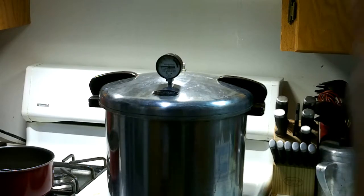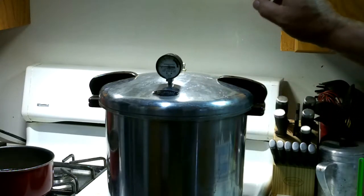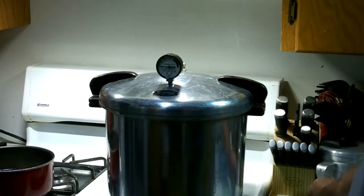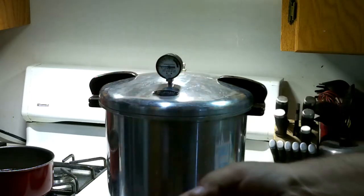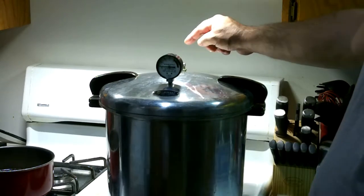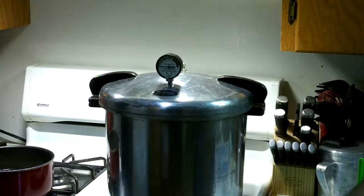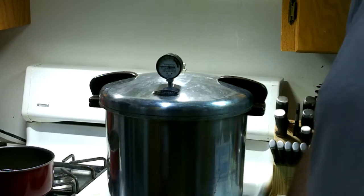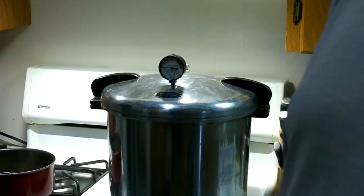All right, we've got 16 pints in the pressure cooker. We've got to wait and get it up before I can put the little regulator on it. We've got to get a steady stream of steam coming out for 10 minutes, then pop this on there. We've got to take it up to 12 to 14 pounds for 90 minutes.